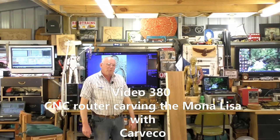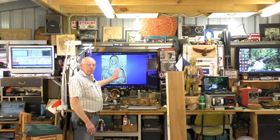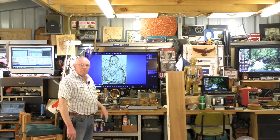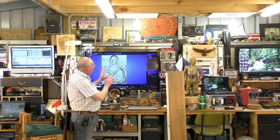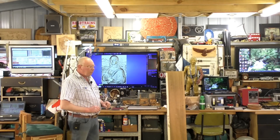Hello and welcome again to my workshop. Today we're going to 3D carve this Mona Lisa 3D relief, which on the previous video we cleaned up and made all the toolpaths in Carve Co Maker Plus.